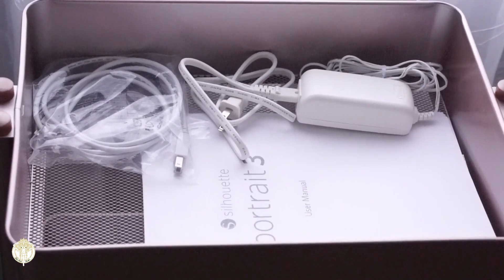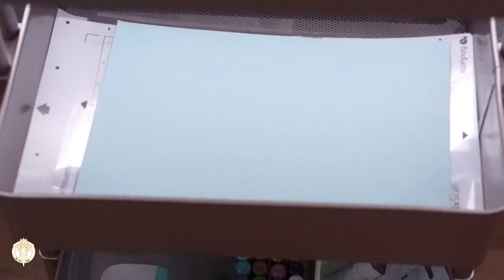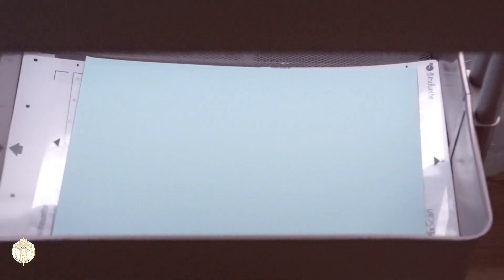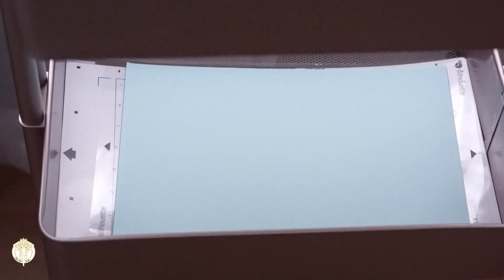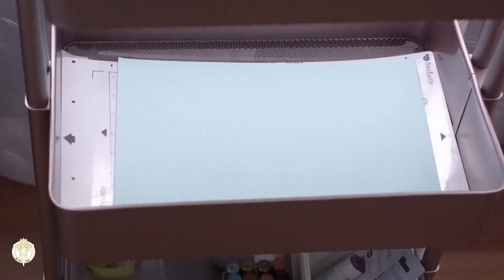I have so many of these carts that I utilize for different reasons — I just love them so much. On the second tier I have my mats, and the video speaks for itself: the mats lay flat, I don't have to worry about them bending. I didn't want to hang them on the cart.